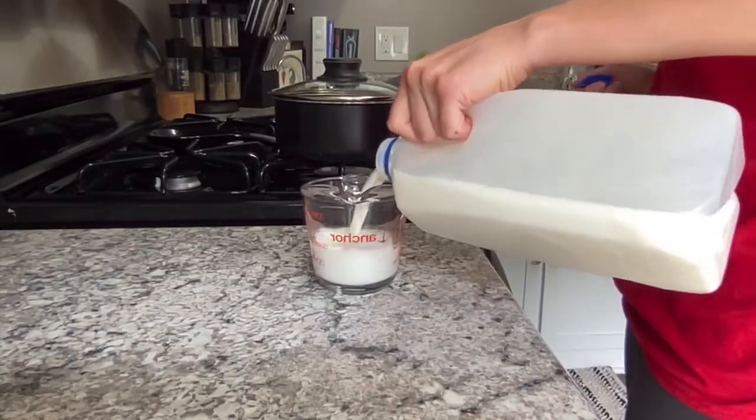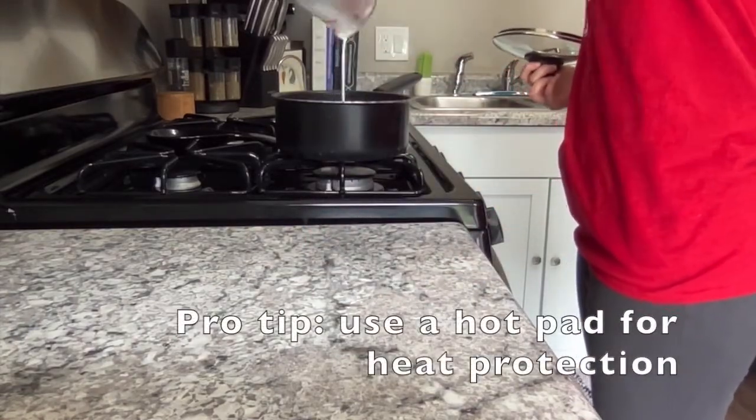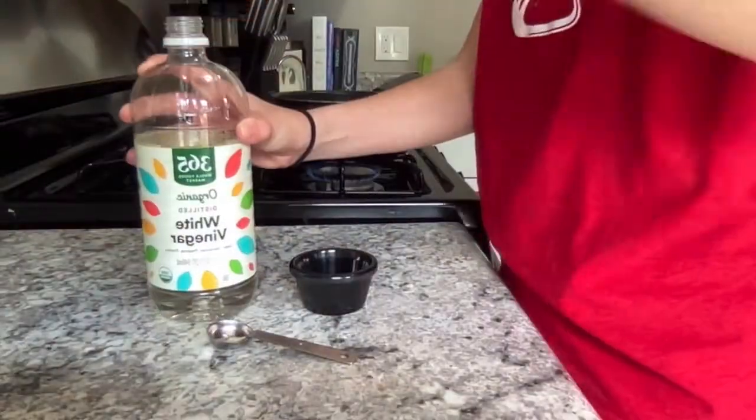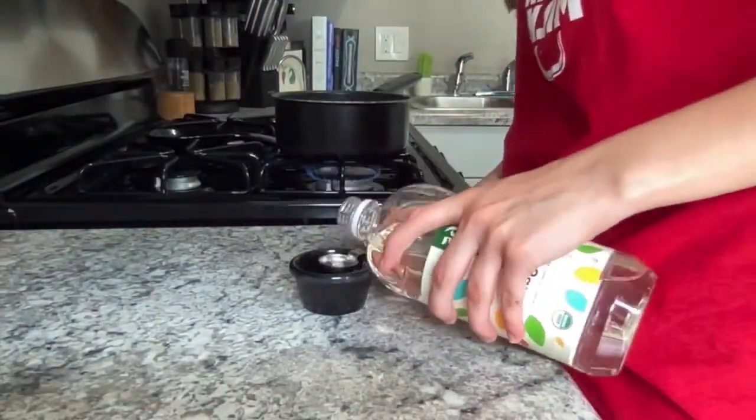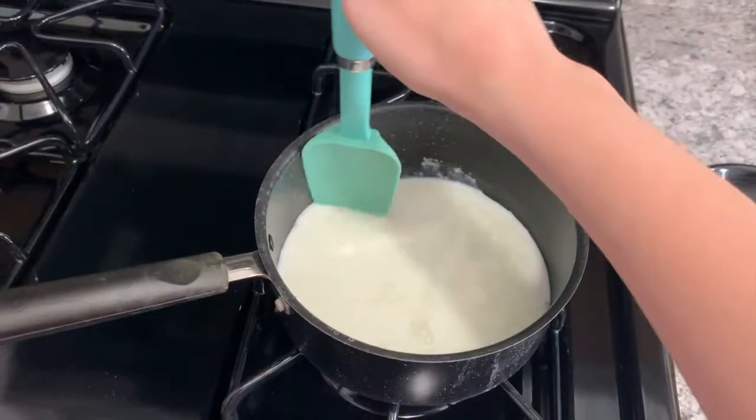To make milk plastic, put one cup of milk in a small pot and heat until steaming. Once it is steaming you can remove it from heat and then add four teaspoons of white vinegar to the milk. You will want to mix this until curds form and then you can allow it to cool.